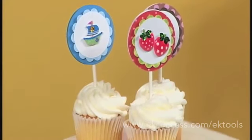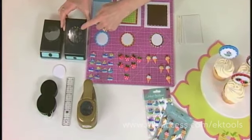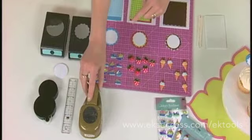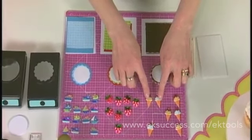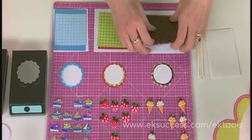We simply used a circle punch. We have a 2 inch scallop punch and a 2 and a quarter inch circle punch. This punch is 1 and 3 quarters inches. All we have to do is layer our punch shapes, and we're using a cabochon or a mini repeat sticker. So let me show you how we did this.